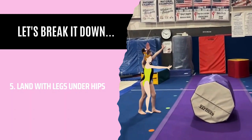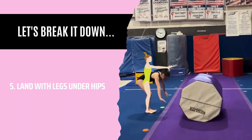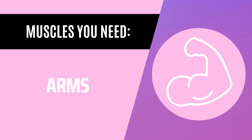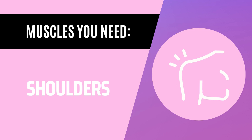The last step is hard: land with your legs under your hips. We put our little friend next to Maya just to show you a bit more how it should look. In order to do a back handspring, you need these muscles: arms, core, shoulders, and legs.